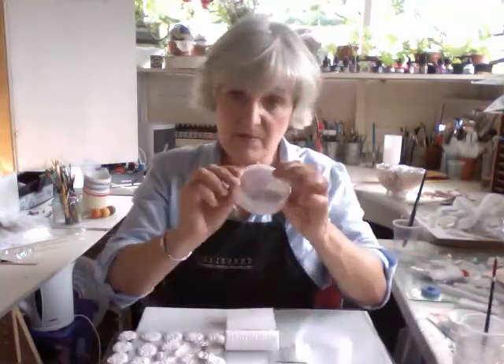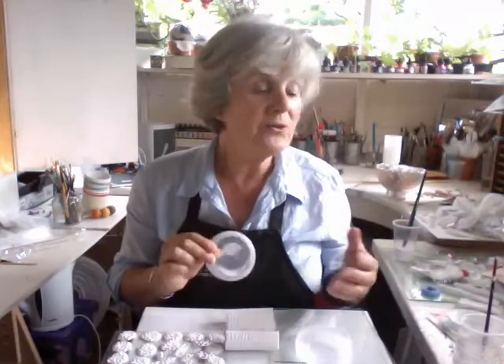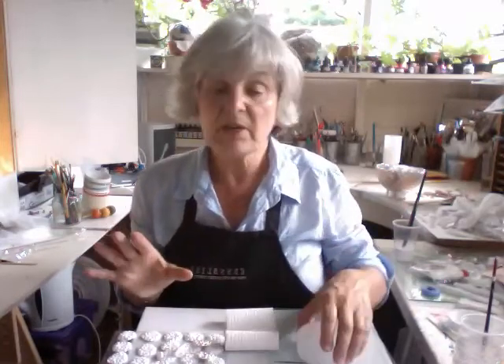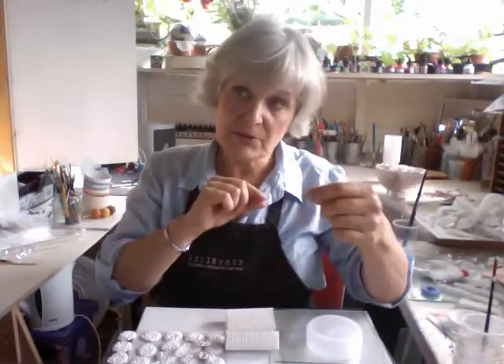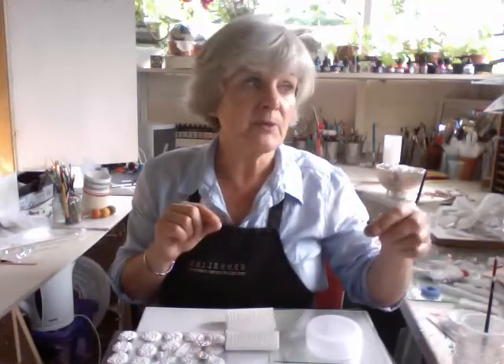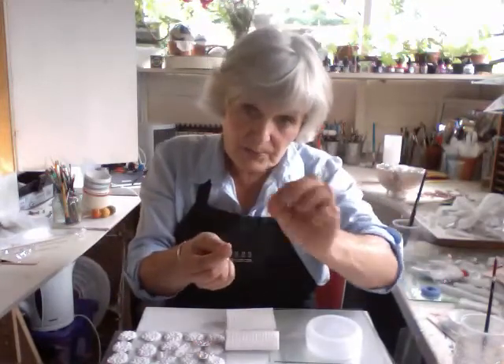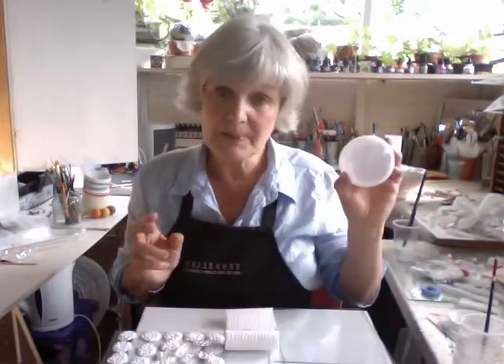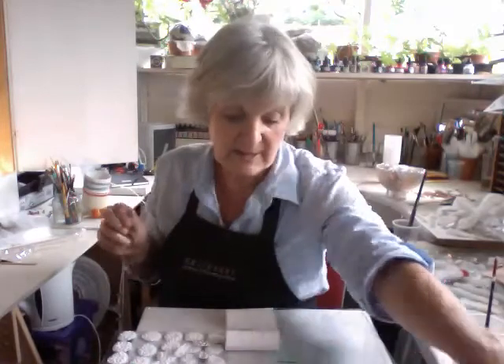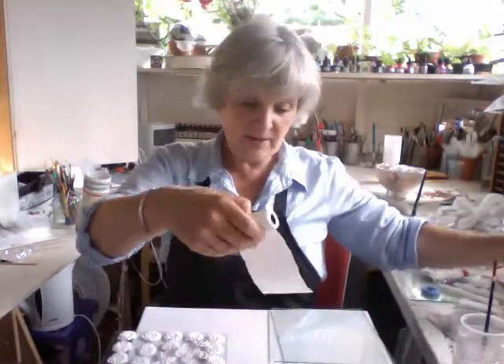Another method is to cut pieces of plastic out of old food containers — I love to do that too — and stick them on. I've also got a little heat tool which isn't a heat gun, but it has a pointy bit at the end which heats up, which you can use to score and poke about and make patterns on plastic, so you can make some really interesting textures.